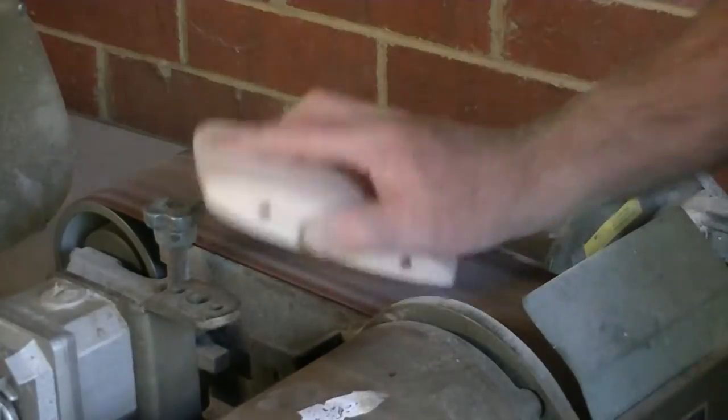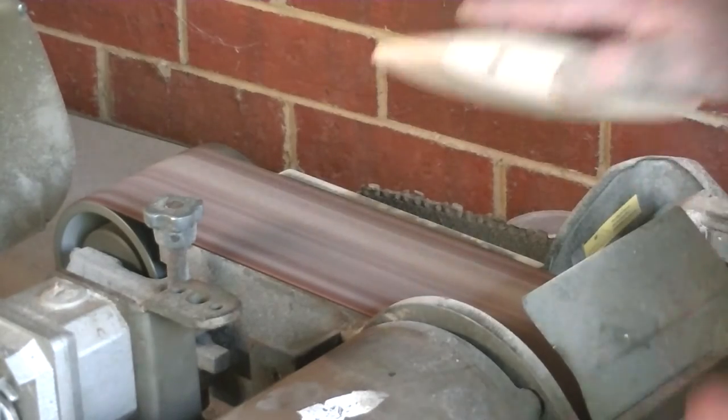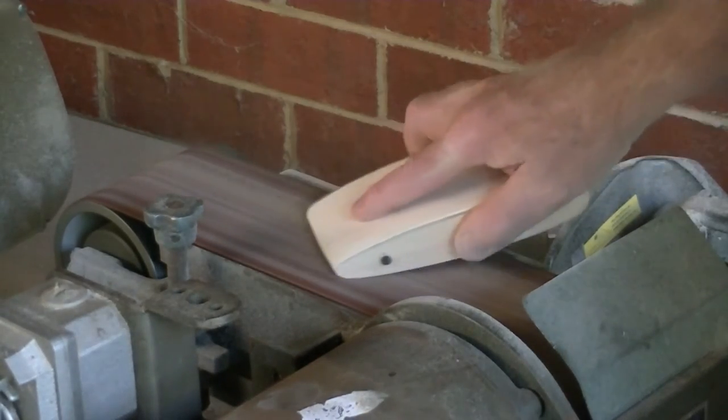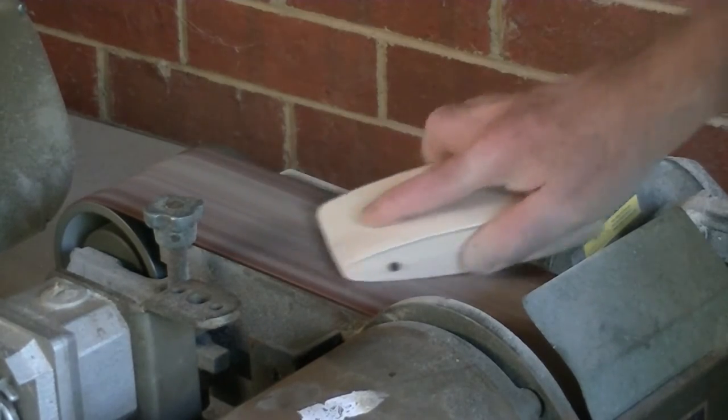The trick with this, of course, was to make sure when I added the perspex to the top and the bottom they were perfectly lined up, so that when I ground this down the shape that I'm finished with is the right shape.